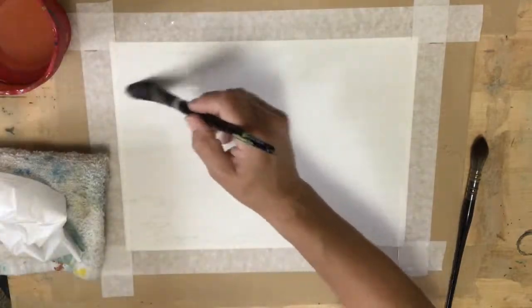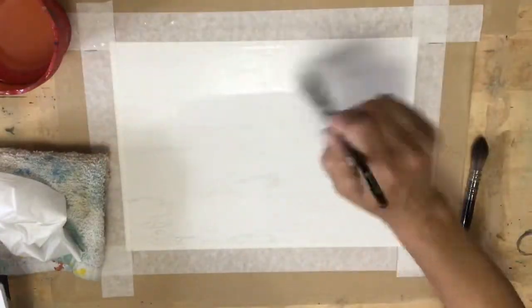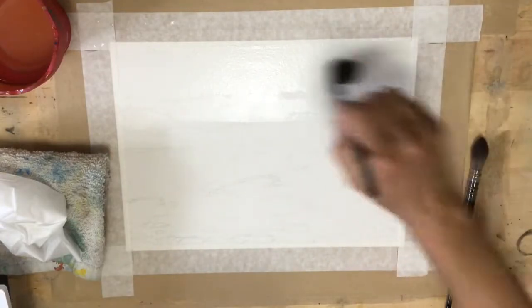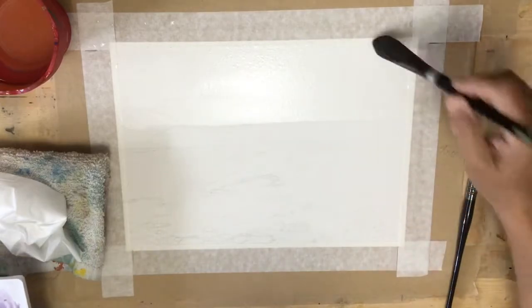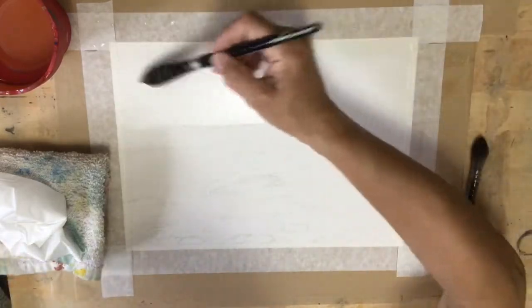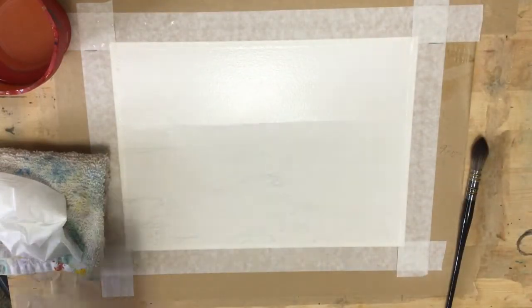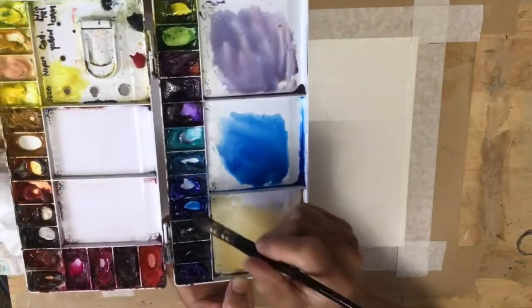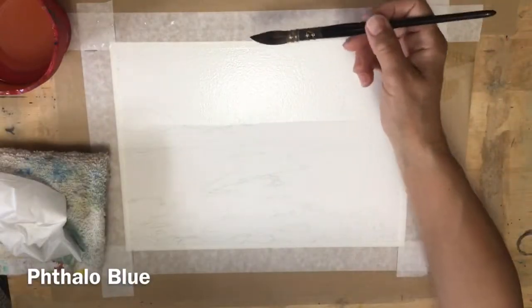For this project you will probably need a bigger sheet of paper than we usually use in class. I've done mine on a 9 inch by 12 inch piece of paper that I have stretched completely flat onto a board. If you want the instructions for that I will link to the video below that helps you stretch your paper. It's really lovely to work on a sheet of paper that doesn't buckle and is completely flat on a nice board.